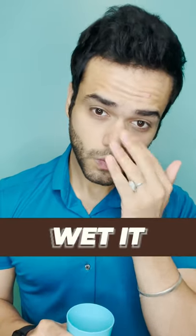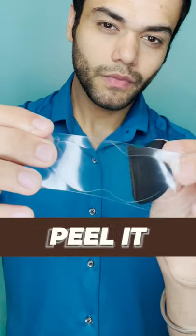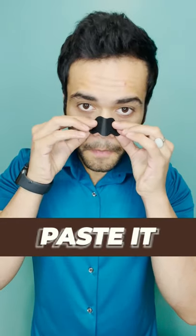After cleansing your face, make sure you wet your nose with water, as a strip doesn't stick to dry skin. You then peel the nose strip free from the transparent paper and paste it on your nose with the shiny side of the strip facing down.